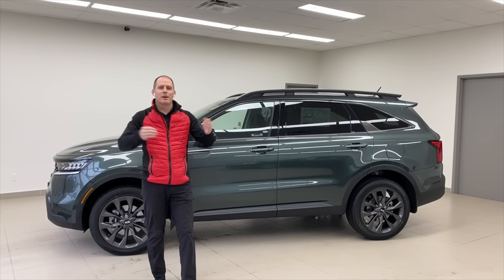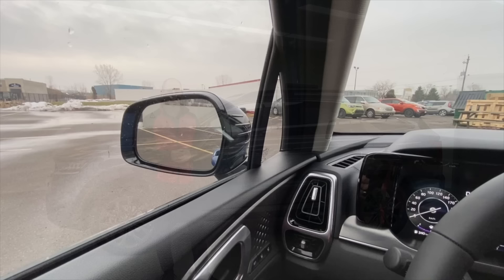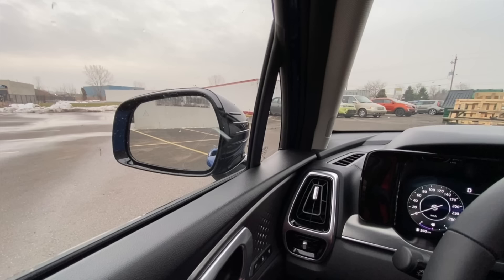Hey everybody, it's Peter from Brantford Kia. In this video I'm going to show you a hidden function of your Kia mirrors that you may not know about and how to use it. This is your Kia class. We were standing beside the 2021 Kia Sorento X Line, but now we are in the 2021 Kia Sorento SX — I'll tell you why in a second.